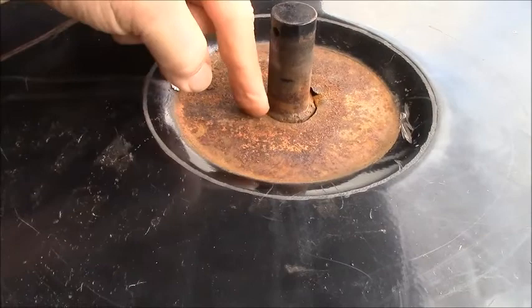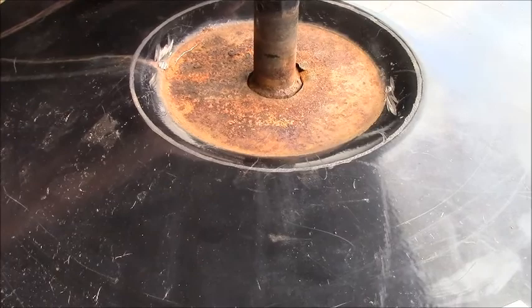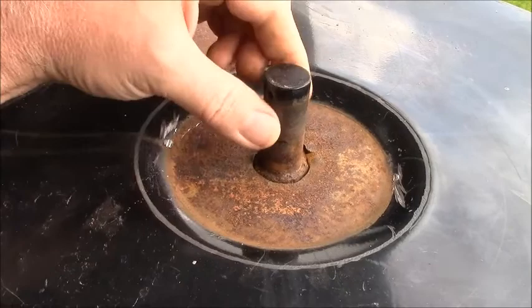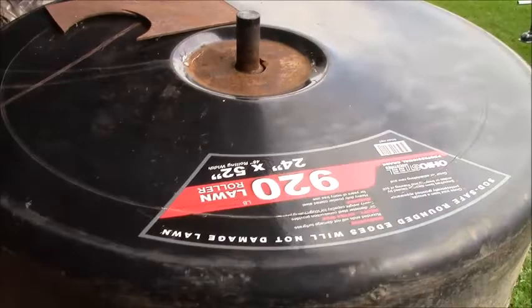I'm going to make a big washer out of some steel. I didn't cut a hole that big — I think that's seven-eighths. Maybe I can find a washer at the hardware store that's the right size, but I'll have to think about it. I've got to clean this all up with the flap disc and get it ready to weld.